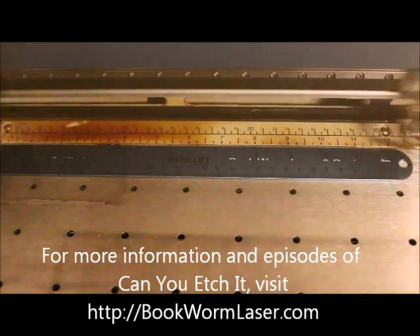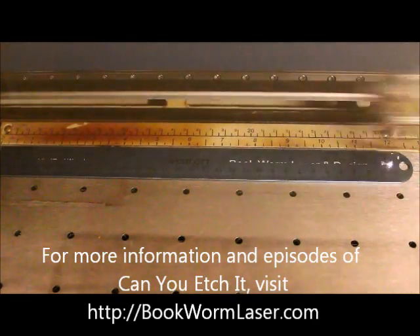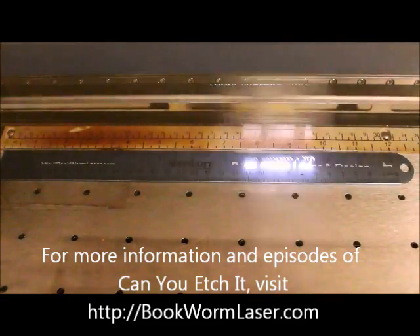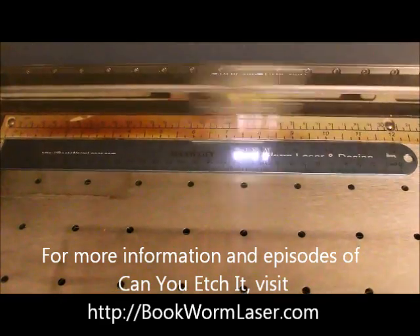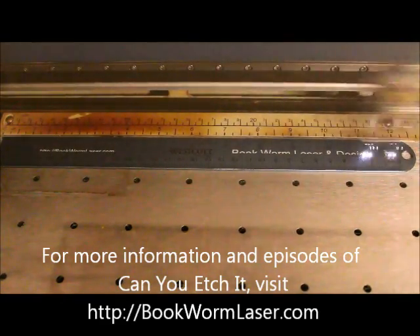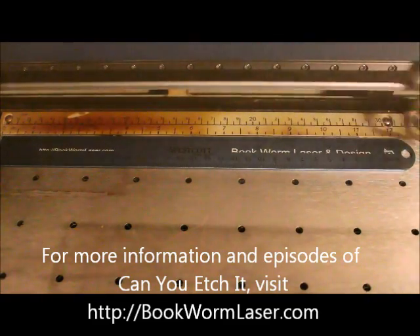This time, I'm personalizing an aluminum ruler. The tools we use in life often have great meaning, especially the ones we take the time to personalize. Imagine how much more important a monogram backpack is to a student, or a nice desk plate is to a business professional. Why not take the time to add a little class to that common tool, the ruler?